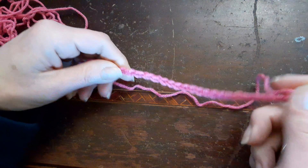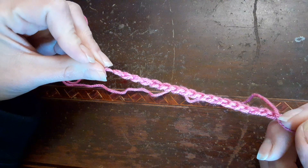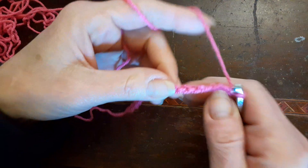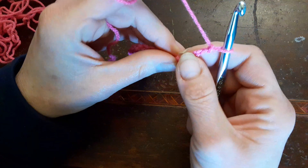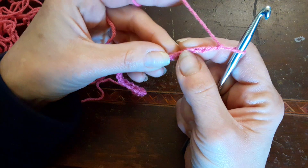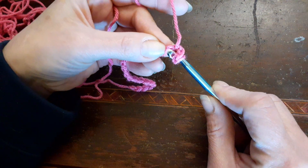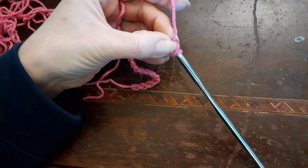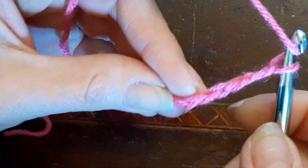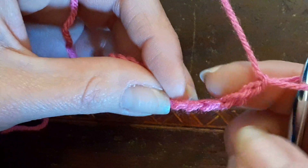Now what we're going to do with this stitch is flip it over and work the back side. We're going to chain three — that's going to be your first double crochet. So you're going to yarn over and go through that loop right there on the back side. We've got one, two, three — there's the first double crochet, and you're going to go in the fourth stitch.